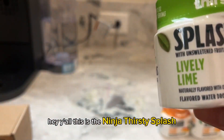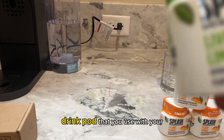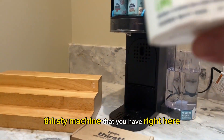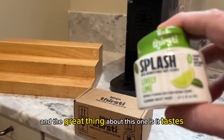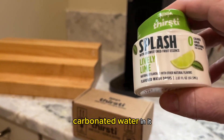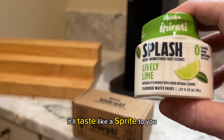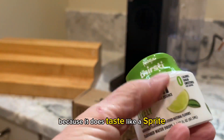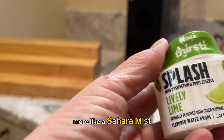Hey y'all, this is the Ninja Thirsty Splash drink pod that you use with your Thirsty machine that you have right here. The great thing about this one is it tastes, if you put a lot of sparkling water or carbonated water in it, it'll taste like a Sprite to you. My son loves this one because it does taste like a Sprite, more like a Sierra Mist.